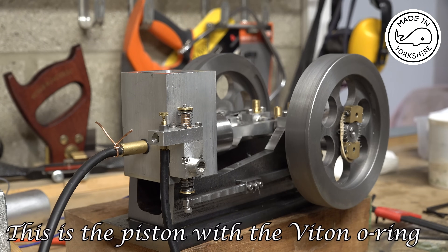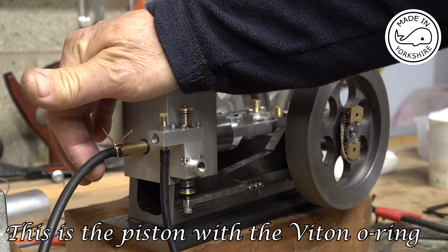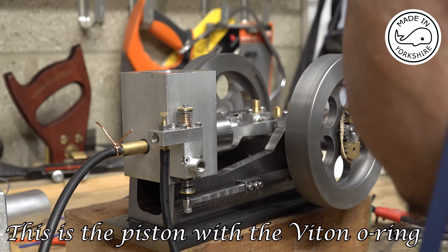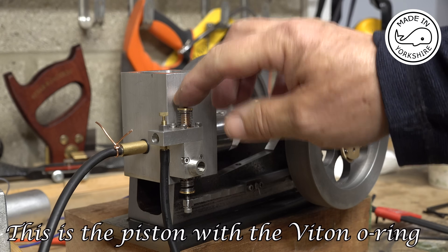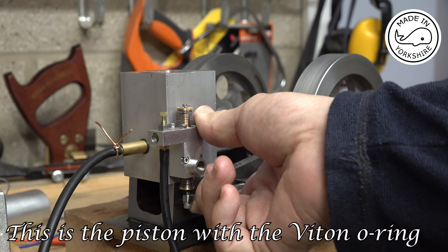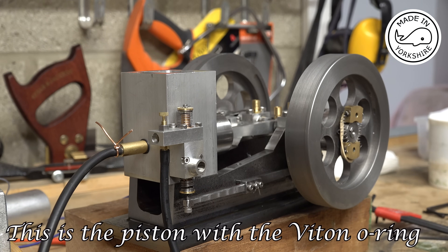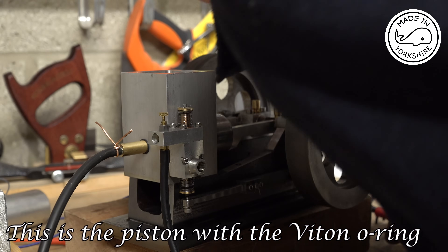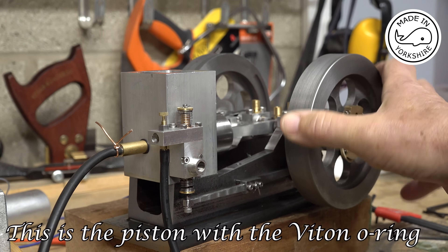Earl's come up with a great suggestion, and I don't know why I didn't think of it: replace the spark plug with an adapter and connect a compressor to it. So I've stopped it at 40 psi. I can hear a very slight leak — nothing massive.